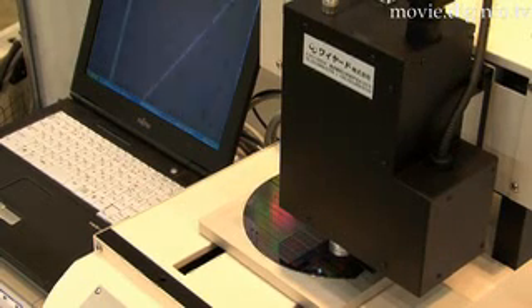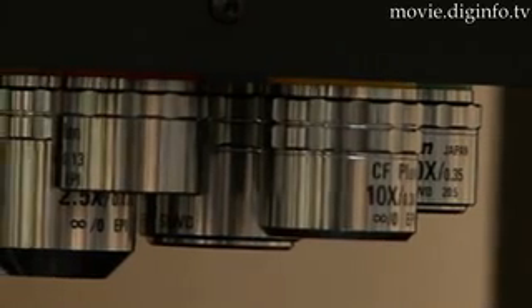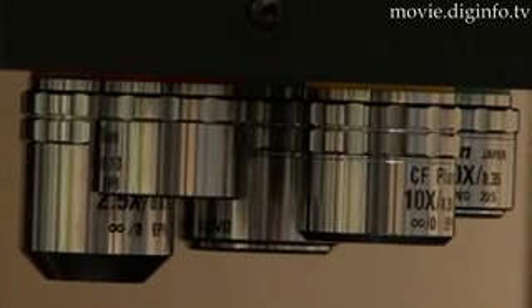The LSAF has a maximum of 5 objective lenses with 2.5 to 50 times zoom magnification capabilities.